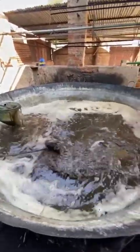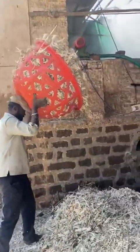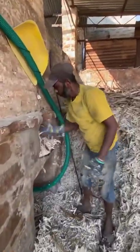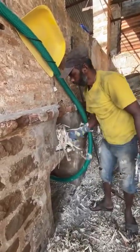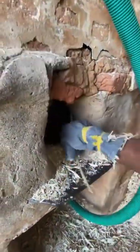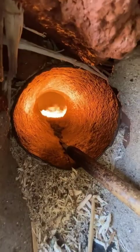We are going to go this way now. I am going to put it in the flame.